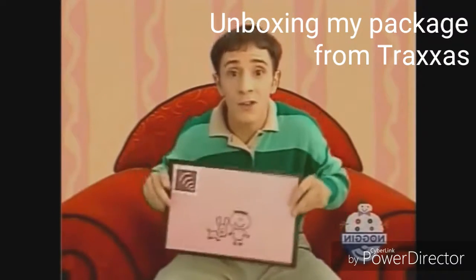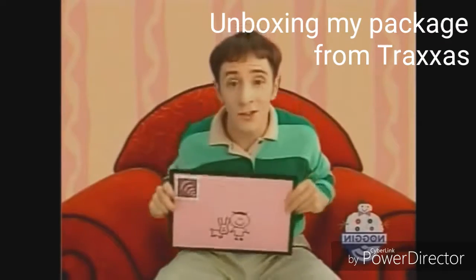We just got a letter. We just got a letter. Wonder who it's from?